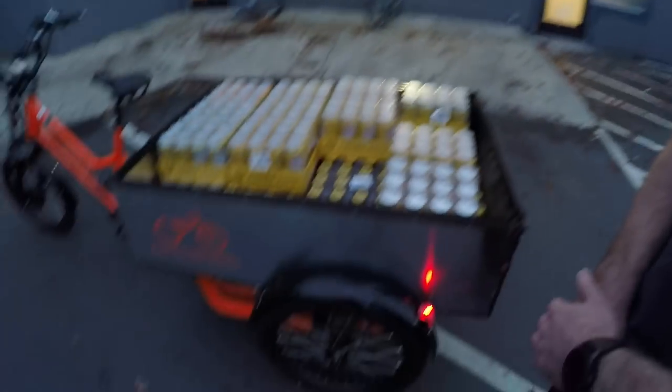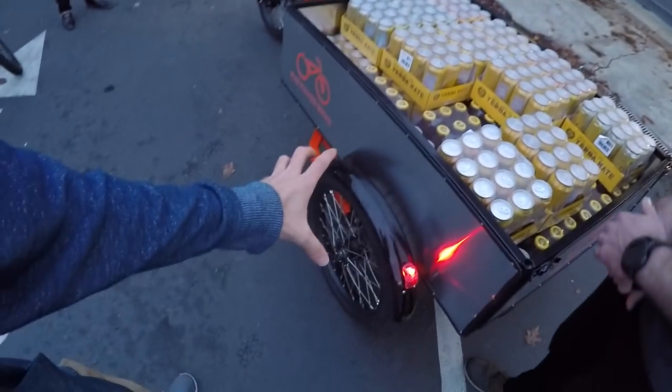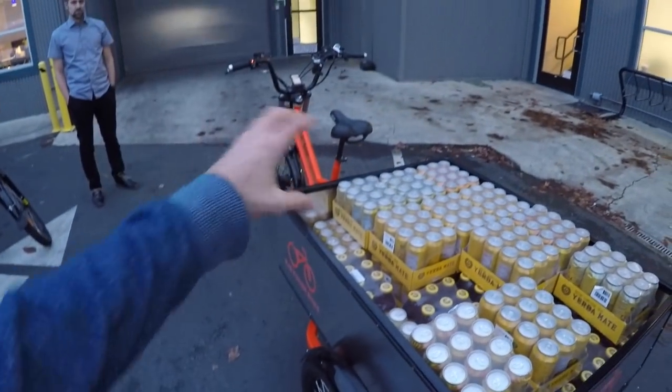The tires have bigger, heavier-gauge spokes — motorcycle gauge, around 10-gauge or so. These are actually moped tires, built for 150 to 250-pound mopeds, and there are three of them so all that weight is divided across them. A big thing was standardizing tire sizes — we didn't like that other trikes had different-sized rear and front wheels. We standardized so a fleet customer can stock one size of tire. It's 20 by 3-inch wide — plus-size, Kevlar tires with plastic fenders.